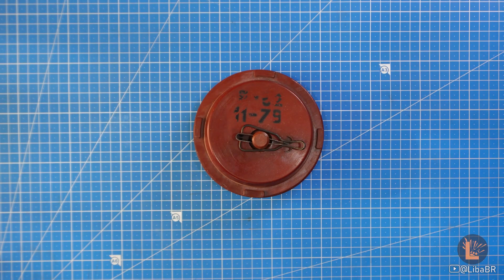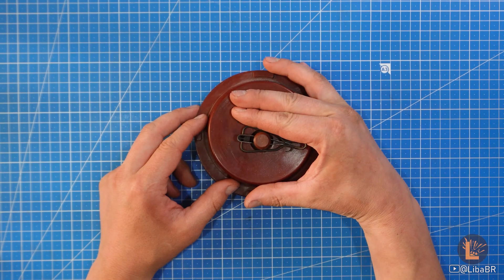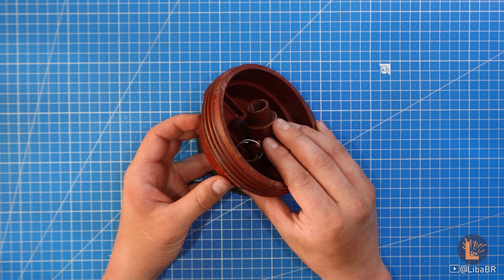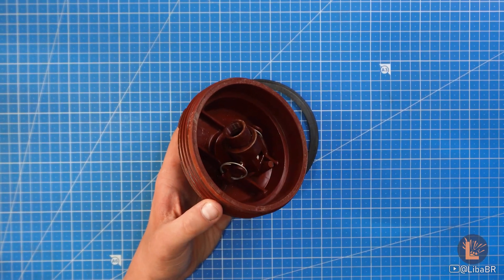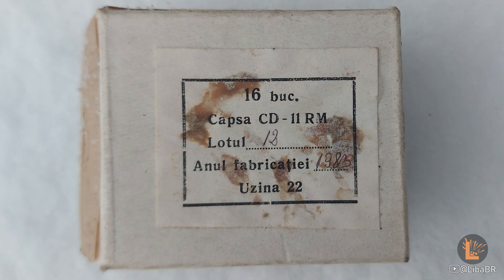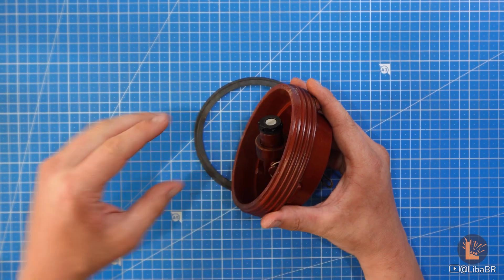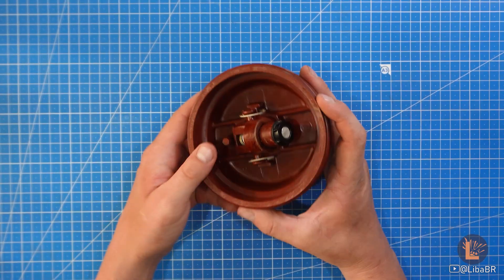Підривник П-62 дуже схожий на підривник МВ-62, майже ідентичний. Зараз він у транспортному положенні, зачікований. У транспортному положенні, коли тут вкручується детонатор – використовується CD-11РМ – цей детонатор направлений від тротилової шашки, яка знаходиться знизу міни. Тобто вогняний ланцюг розірваний.